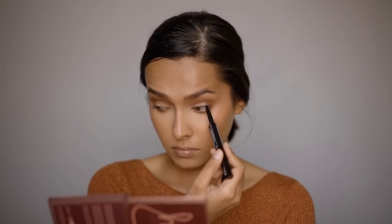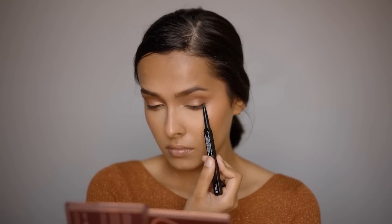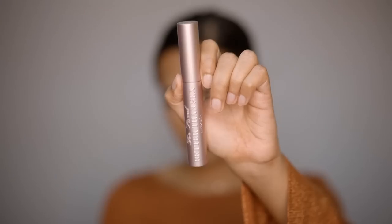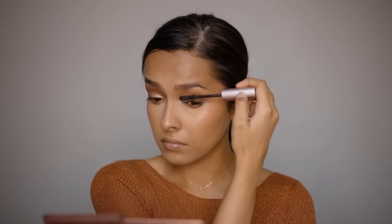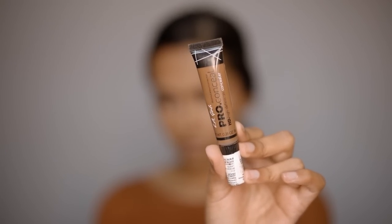For defining the eyes, using the Huda Beauty Lifeliner Duo Eyeliner — specifically the pencil side — to tight-line and smudge out the eyeliner slightly. After this, curling the eyelashes and applying a coat of mascara.